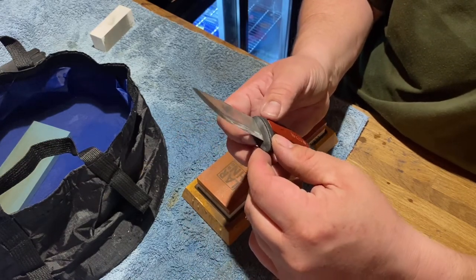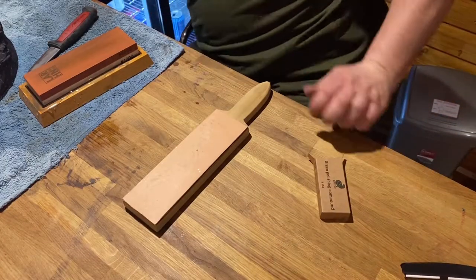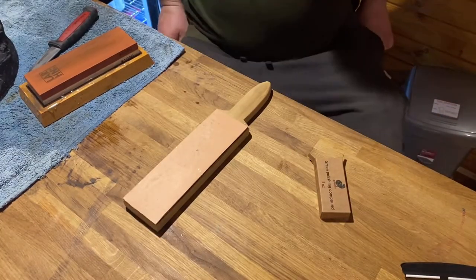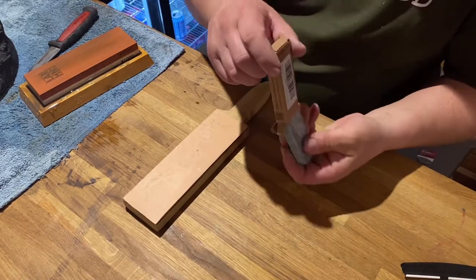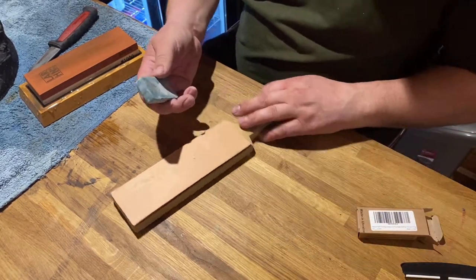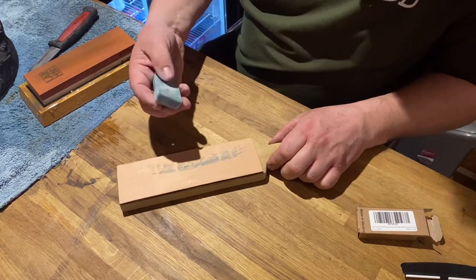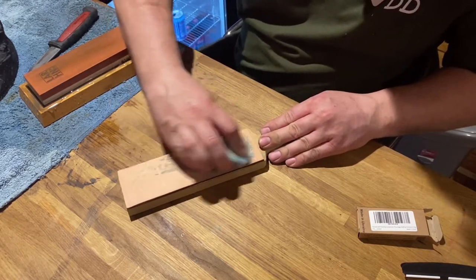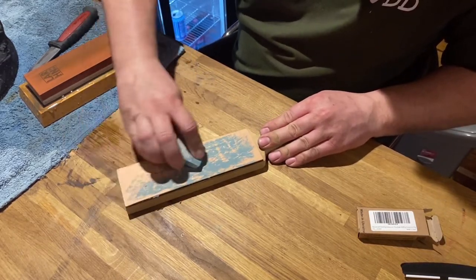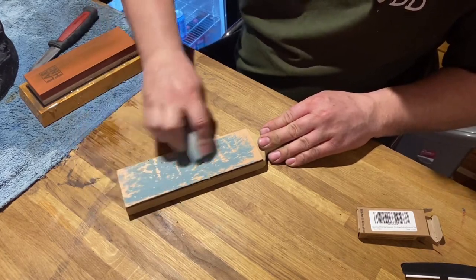I'm going to get that on the strop now. I've got the strop — the cowhide strop — and I'm going to use this stropping compound. Very nice — I'm going to rub that all over it, literally cover it in it.